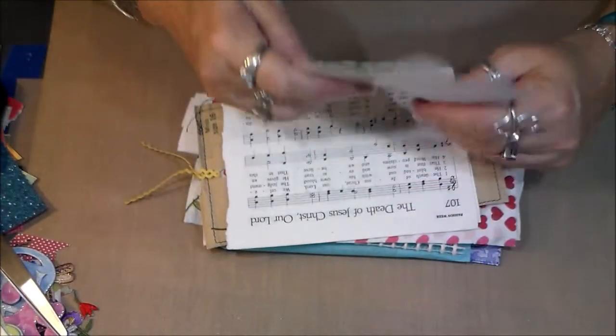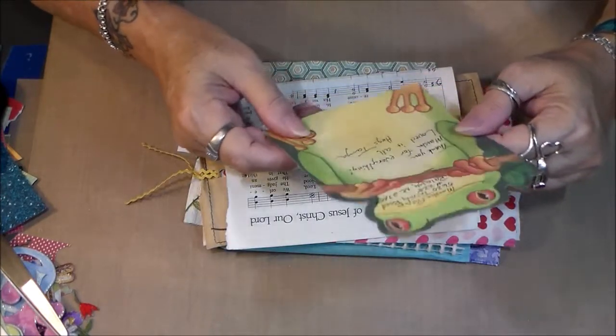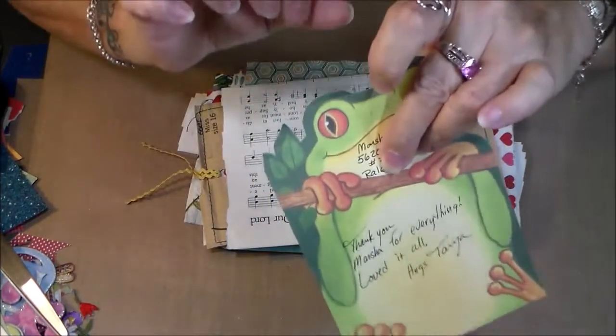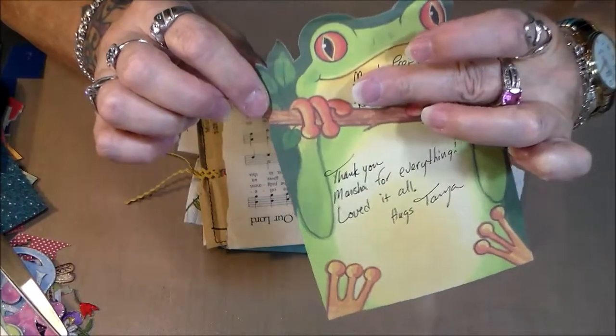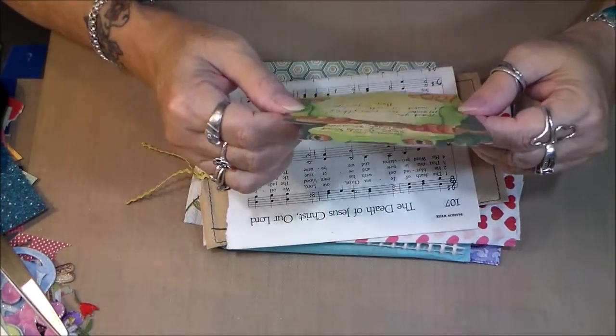Oh, this is just a frog — look how cute he is! Isn't he cute? He is so cute. And Tonya just says thank you for everything, which was fine — I was happy to do it.